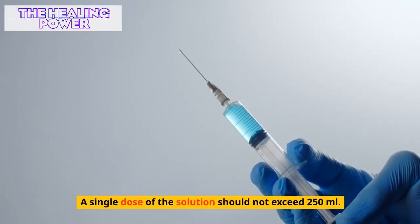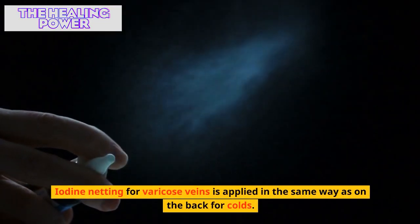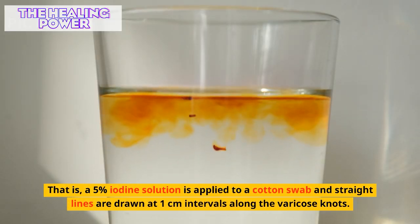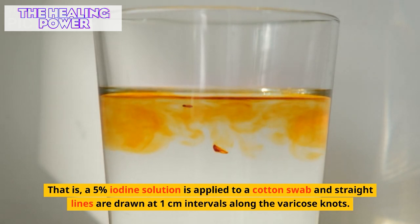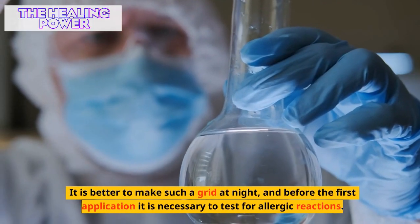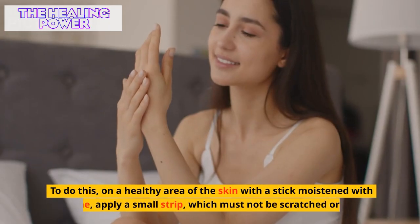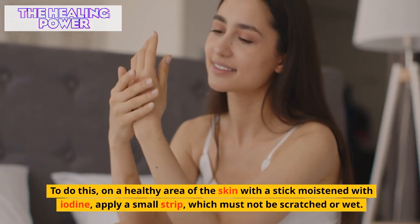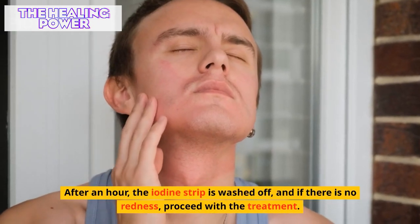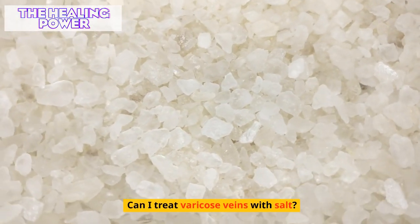Iodine netting for varicose veins is applied similarly to how it is applied on the back for colds. A five percent iodine solution is applied to a cotton swab and straight lines are drawn at one-centimeter intervals along the varicose knots, then perpendicular lines at the same interval. It is better to make such a grid at night. Before the first application, test for allergic reactions by applying a small strip on healthy skin; if there is no redness after an hour, proceed with treatment.